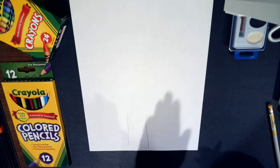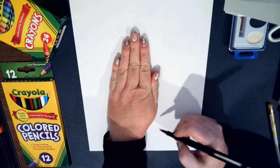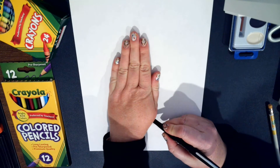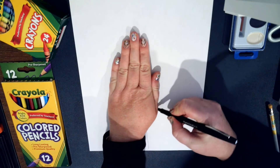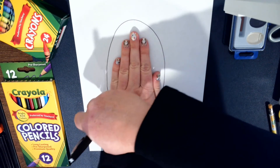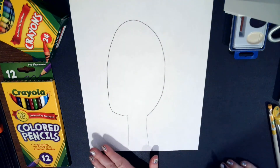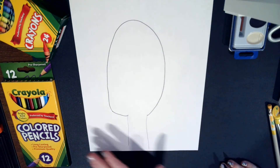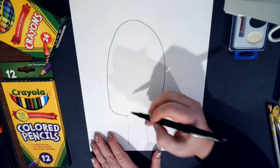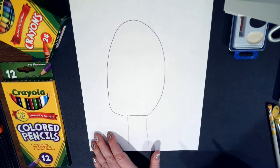Next, you're going to take the palm of your hand and place it down like this. You just want to start where that line ends. We're not going to trace fully, but it's going to help us make a really nice oval shape. Then we'll bring it back and connect it back to your line, so you have this really nice oval shape. Then you want to connect the neck and the head over to the other side.